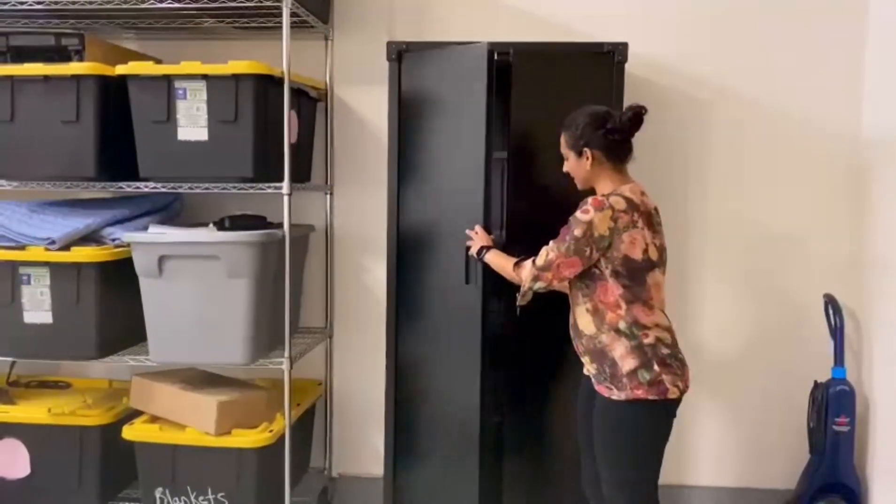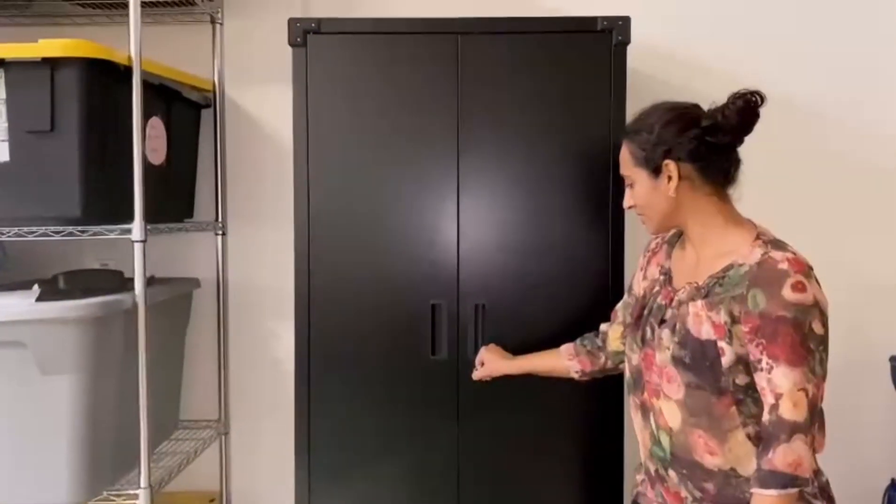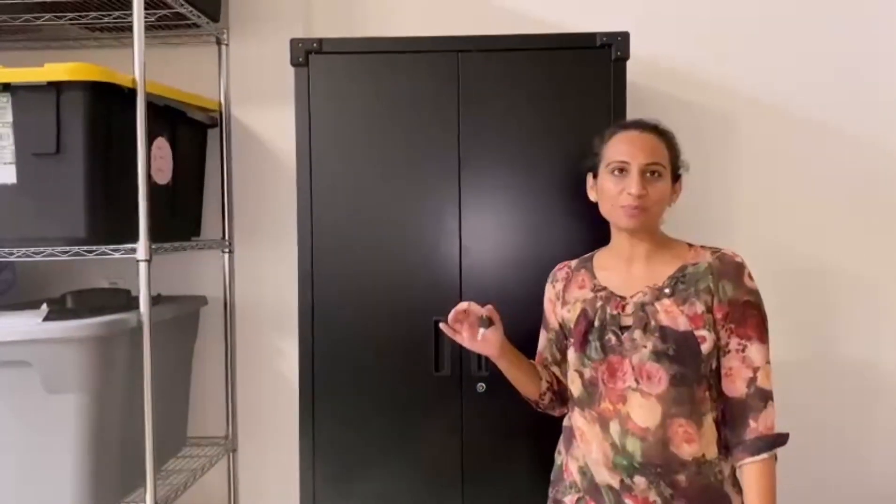And like I mentioned, it will keep your belongings safe because it has a lock with two keys. So you can just lock your valuables in here and it will be good to go.